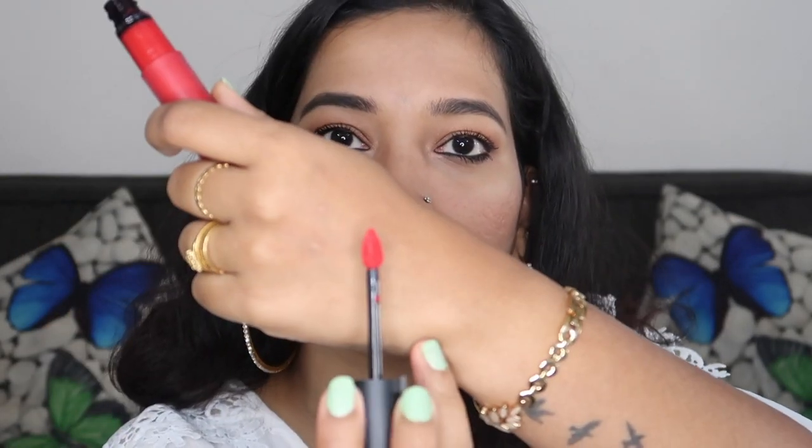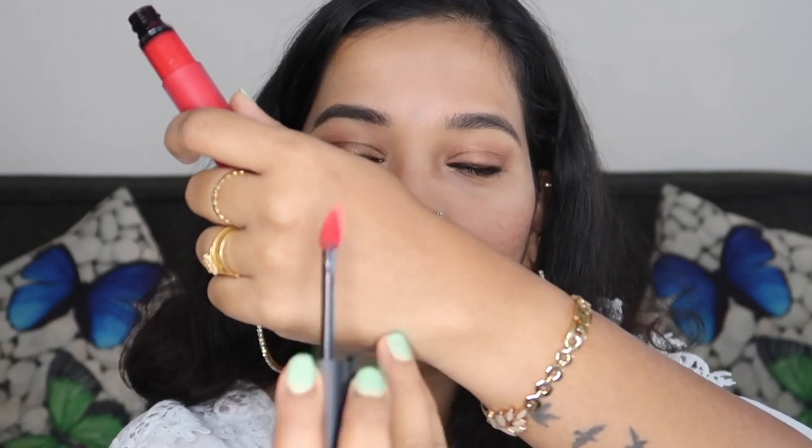First, we are going to look at the swatches. This is a very chic, stylish and classy packaging for this particular liquid lipstick. It has a very comfortable wand — it is a leaf shape, thin and precise. It covers the outer corners and the cupid's bow very comfortably.